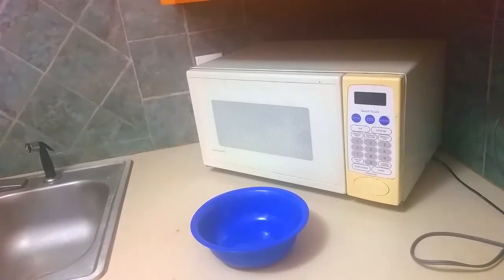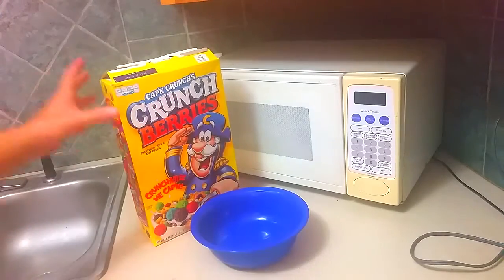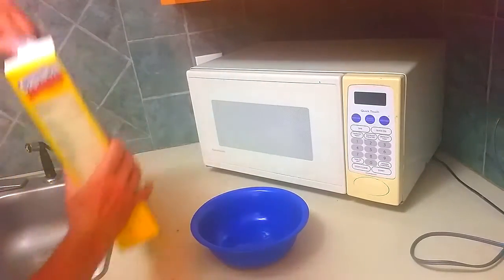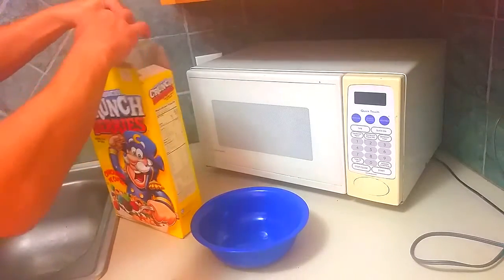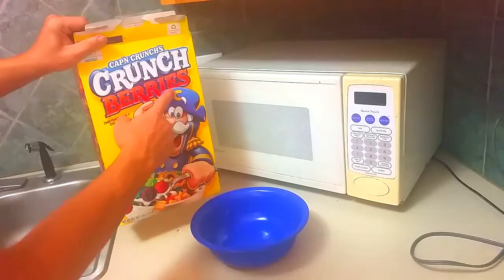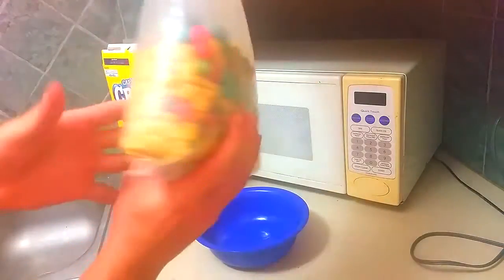What's up everybody? So you want to know the best way to enjoy Captain Crunch cereal? Well, let me demonstrate. One thing that everybody hates about Captain Crunch — it says berries, but let's look closely. Do you see any?